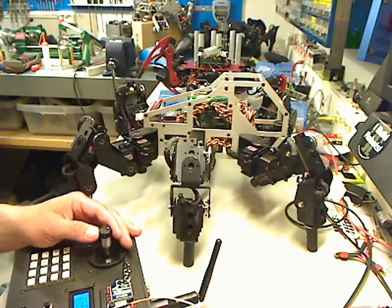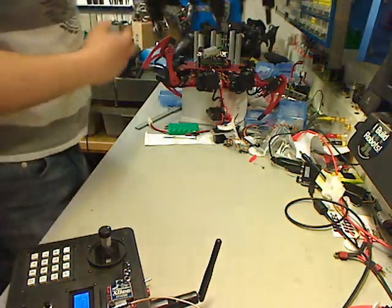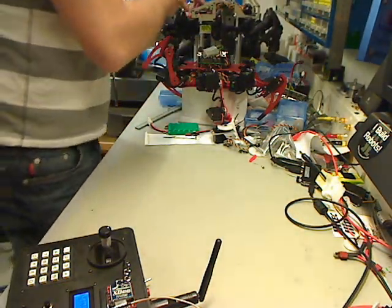I'm not sure how good the webcam is for showing this video. A-Pod next.